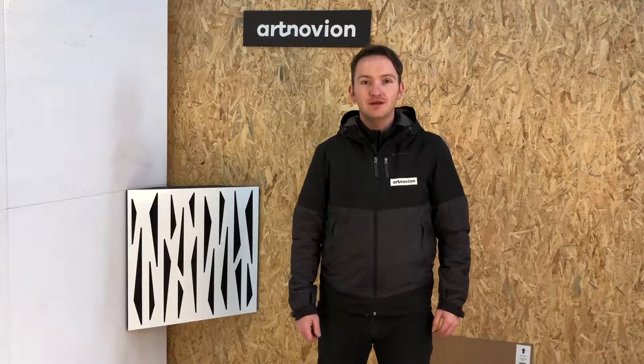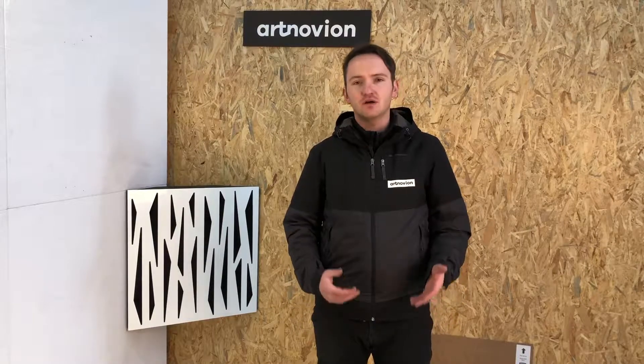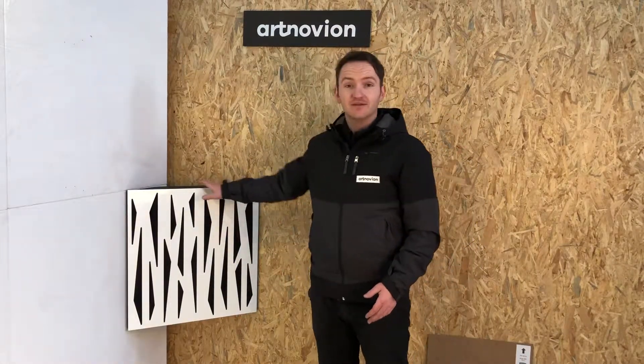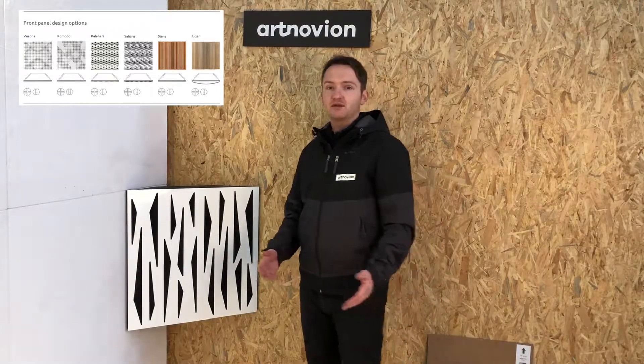This is Nats from Artnovian. In this video we're going to be detailing some of our TDP-A technology. This technology uses our corner and wall base straps along with our sub-trap. I'm demonstrating a corner base strap here — this is a vector base strap. We have various front designs that match all of our absorber panels.